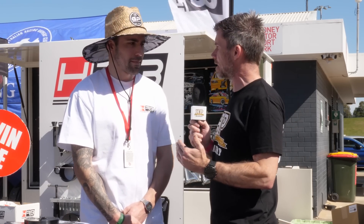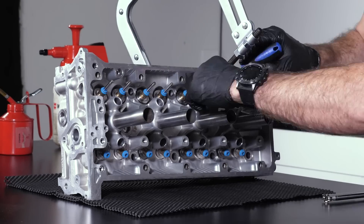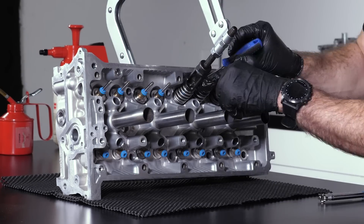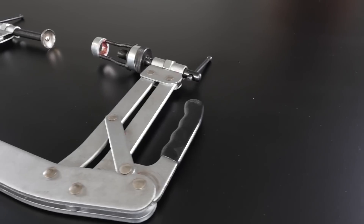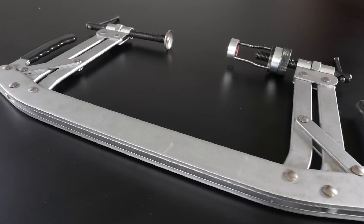The next pet hate for me is valve spring compressors. These are problematic — my universal valve spring compressor requires a huge amount of effort when installing and removing valve springs, and I find it really clumsy. If you're not careful, it's possible to do some damage to the deck surface of the cylinder head or the combustion chamber.